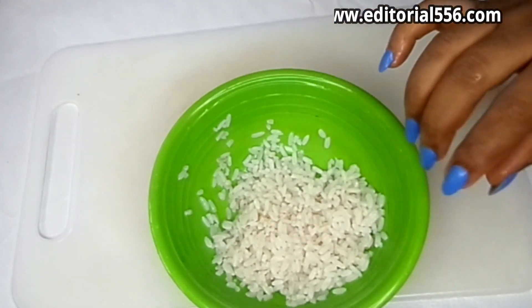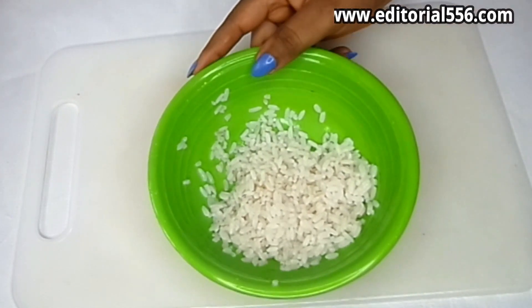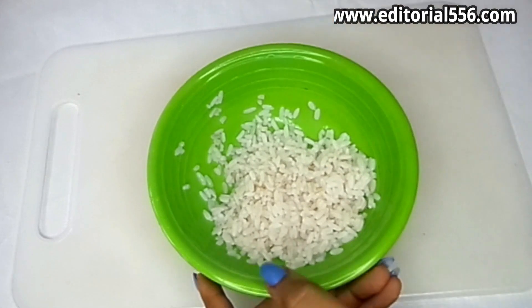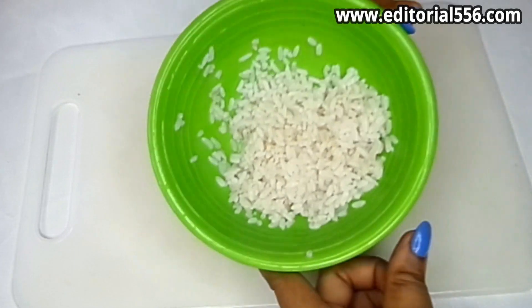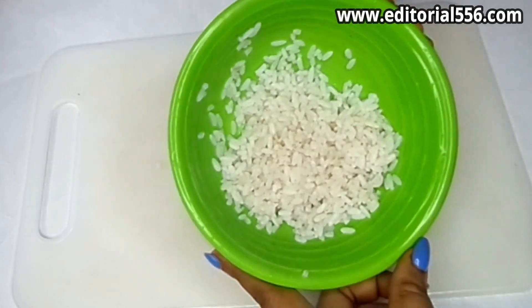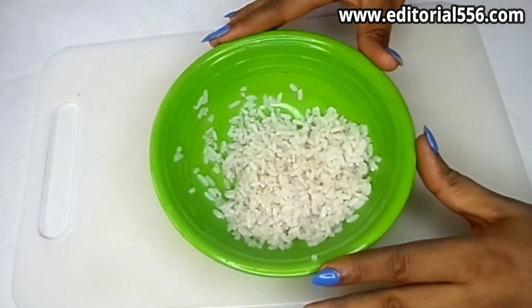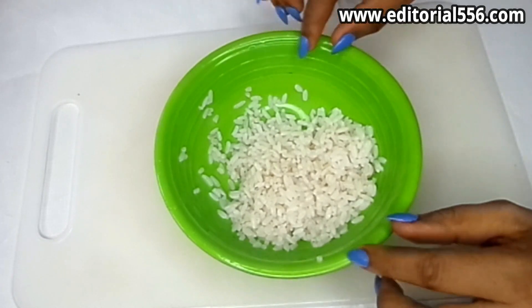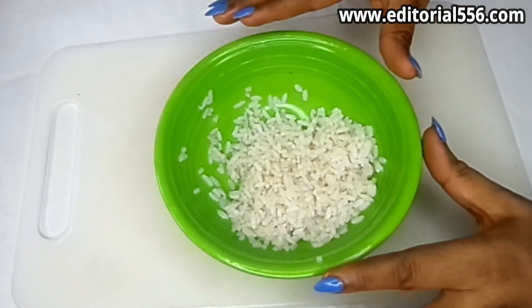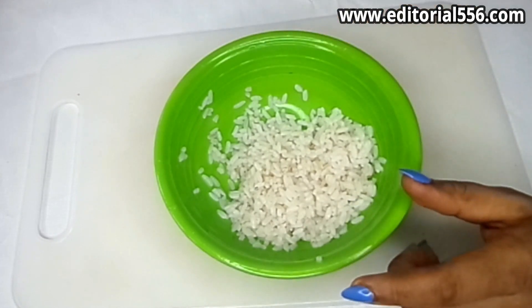Try this and you're gonna be looking even younger than your age. So you're gonna be needing rice — you can use your dry blended rice or you can use your boiled rice. This is my boiled rice, and what I'm going to do now is transfer this into my blender, put in a little water, blend it, and get my rice.